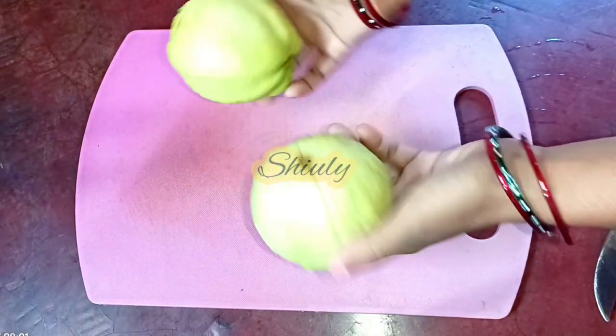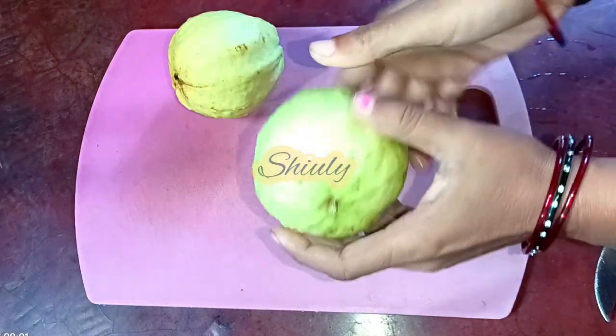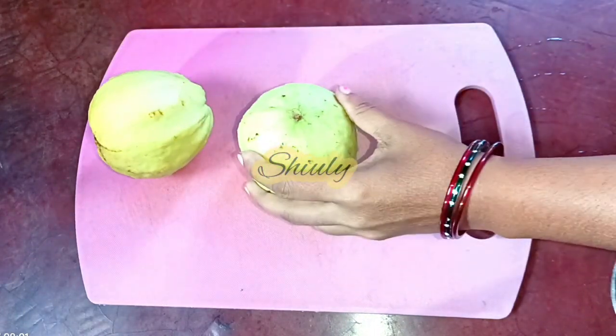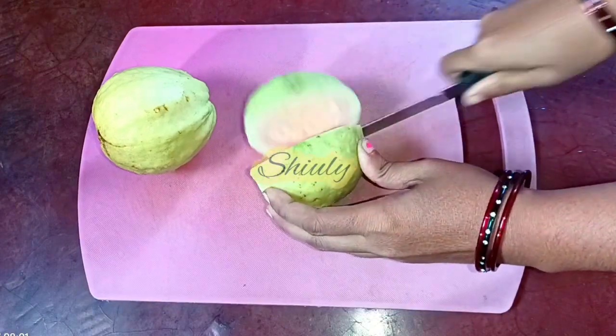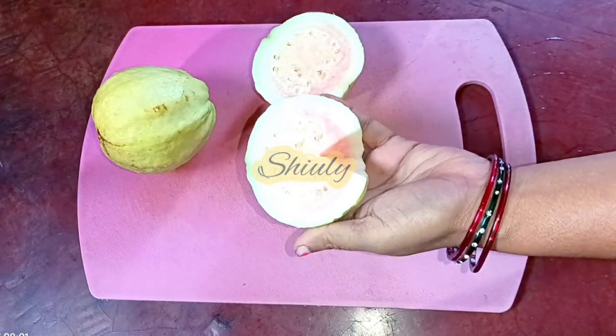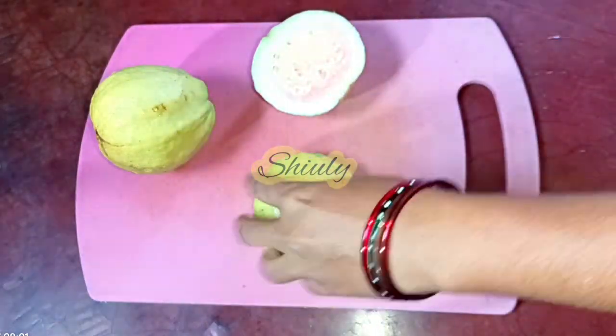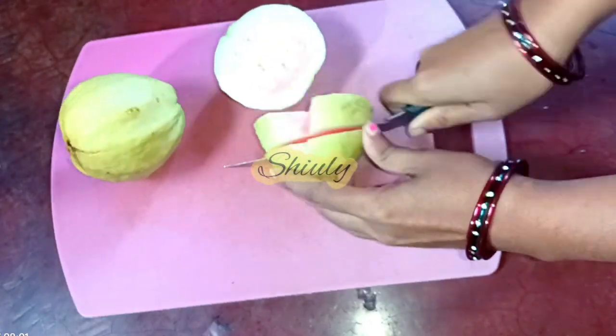For making guava chaat I have taken two guavas. The guavas should not be overripe and they should be a little crunchy. I washed them properly and now I am going to cut them into pieces. You can keep the size according to your choice. It's light pink color from inside and looking very beautiful. So let's cut it into pieces.